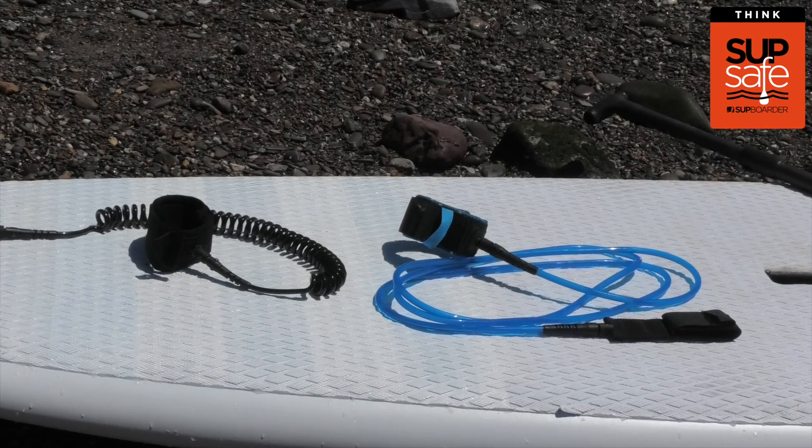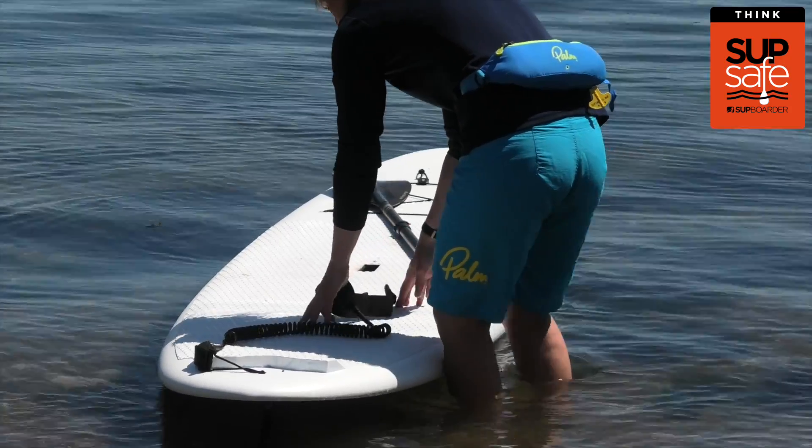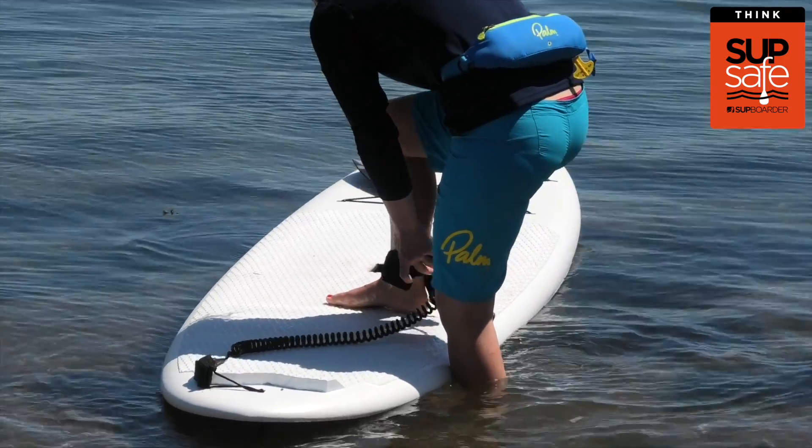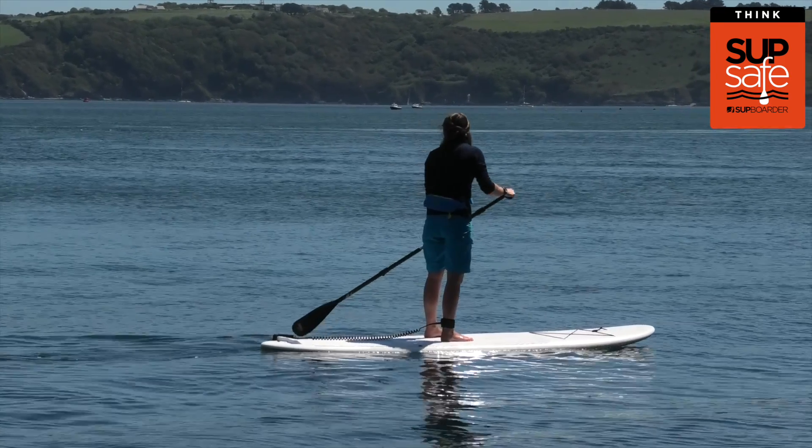In this SUP safe video I'm going to be talking about leashes, an incredibly small but very important piece of kit to keep you safe on the water when you're stand-up paddleboarding. Most people now understand that you should wear a leash, but do you know there are quite a few different types and you should understand when and where to use each different type.